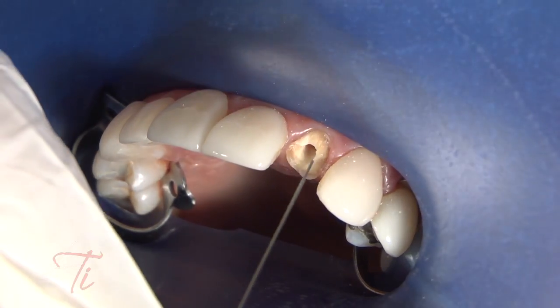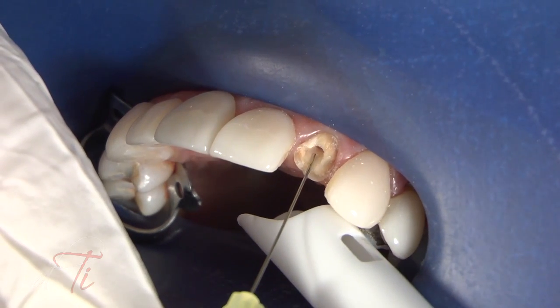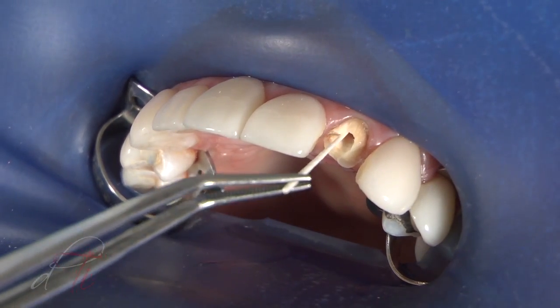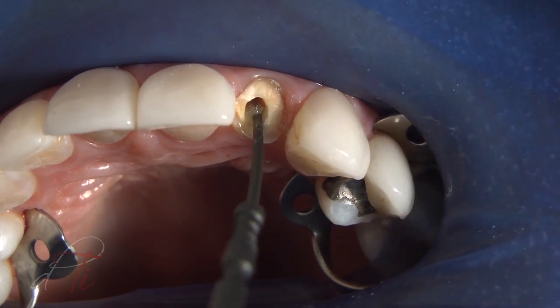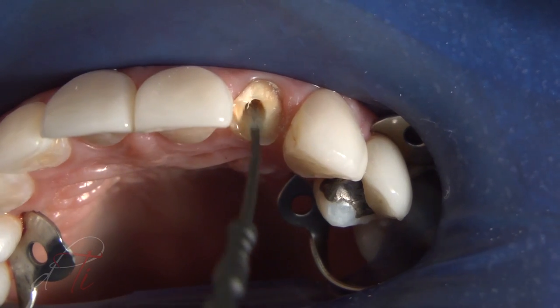Any residual debris is irrigated with water using a small gauge needle syringe, and the intra-radicular channel is lightly air-dried with an endodontic paper point. A dual-curing self-etched adhesive, Futurabond DC by Voco, is applied onto the walls of the channel with an applicator and an endodontic paper point to the base of the post space.